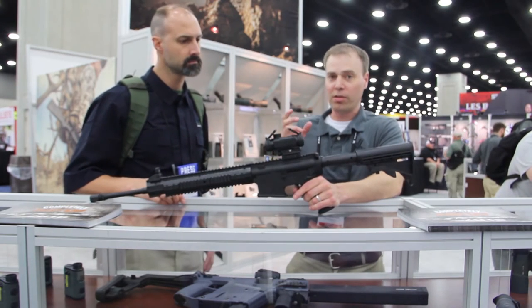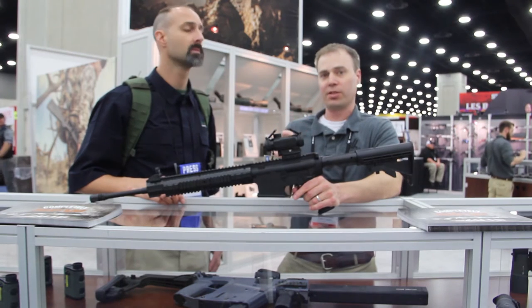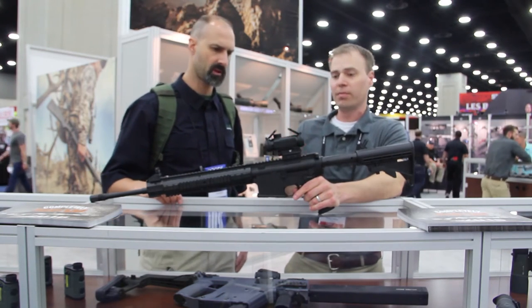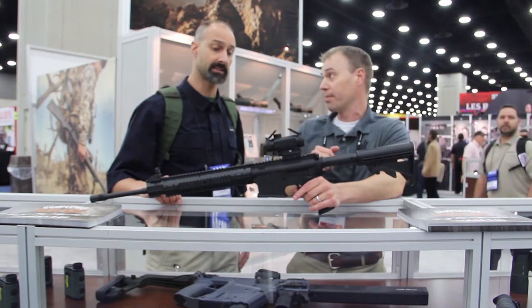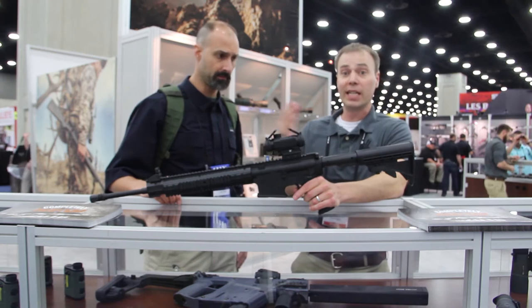The reticle of the optic is etched directly on the prism. So whether you do or don't have the illumination engaged, you're always going to have a point of aim. It runs on a common AAA battery, easy to find.